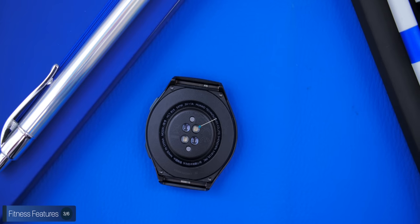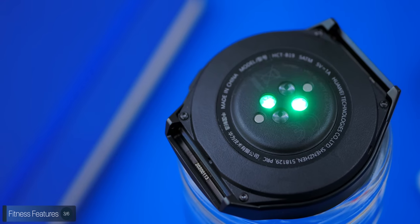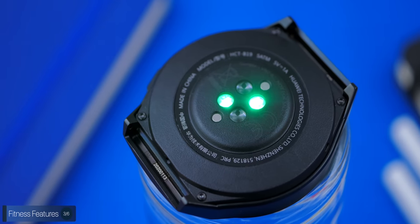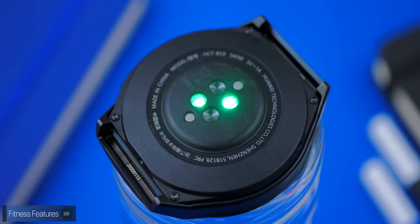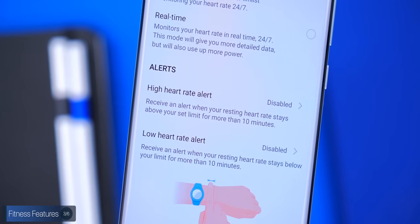The heart rate monitor supports real-time heart rate monitoring — the GT2E can essentially measure your heart rate continuously rather than every 10 minutes like most smartwatches. It also supports heart rate monitoring while swimming, which is new to me, as water usually affects heart rate sensors. If your heart rate is too high or too low for more than 10 minutes, you'll get a notification alerting you.